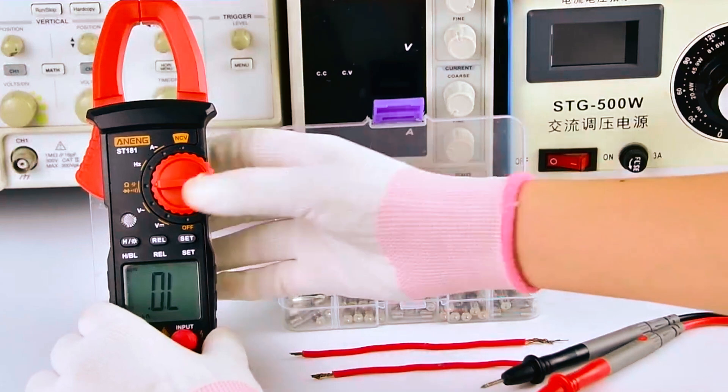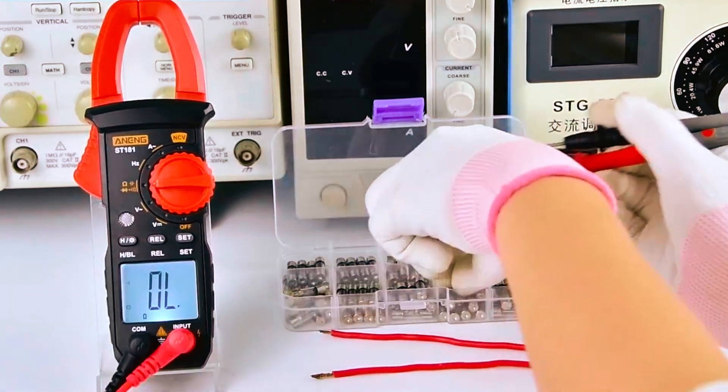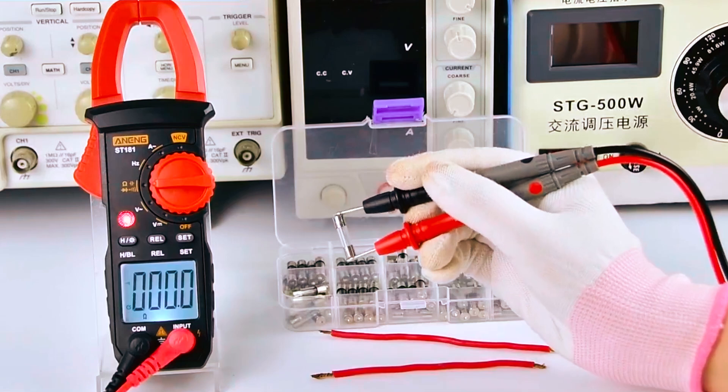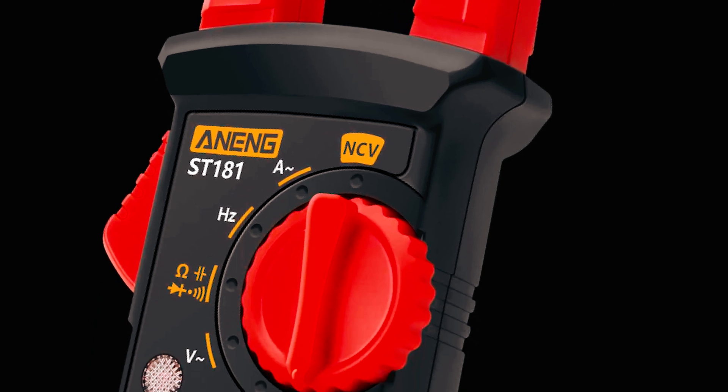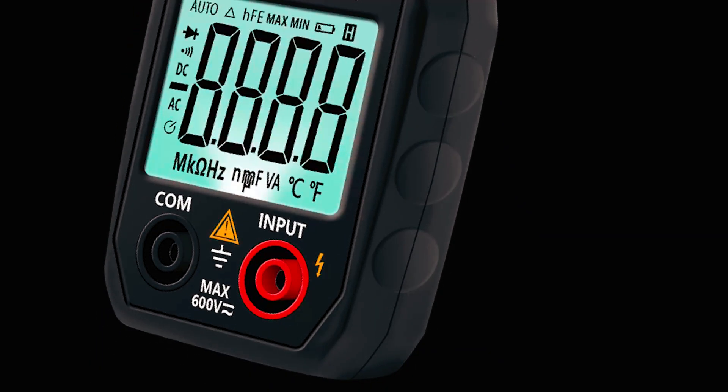This multimeter is great for test use in labs, troubleshooting electrical problems in cars, machines, equipment, and domestic use. However, be careful with the batteries, and buy two 1.5V AA batteries separately rather than using the ones that come with it.